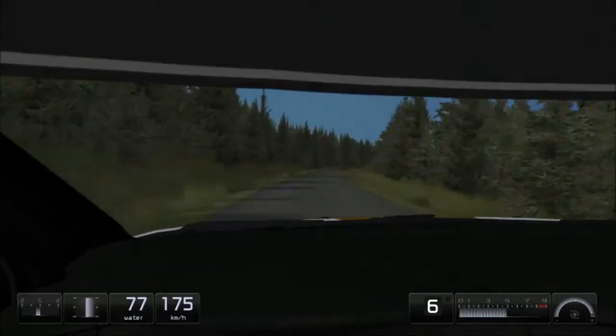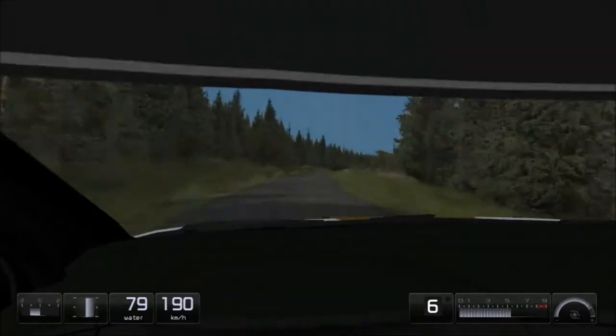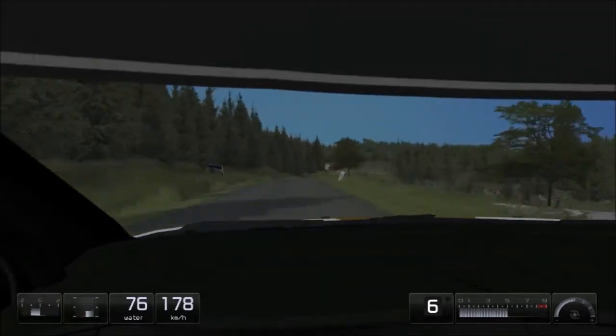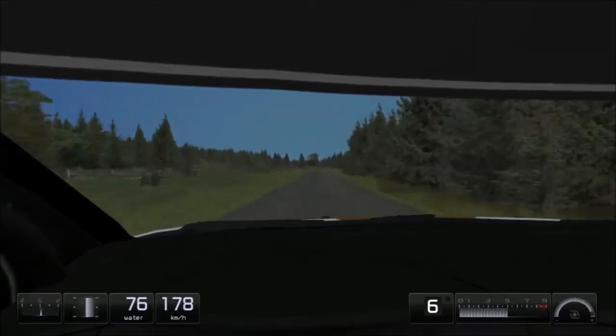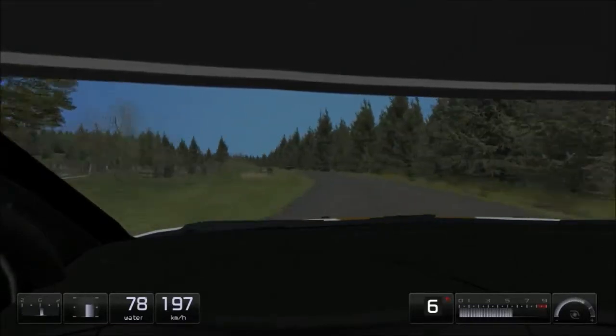Easy right, long, over crest, 70. Easy right into caution, 100. Flat right into easy left, flat right, 30.